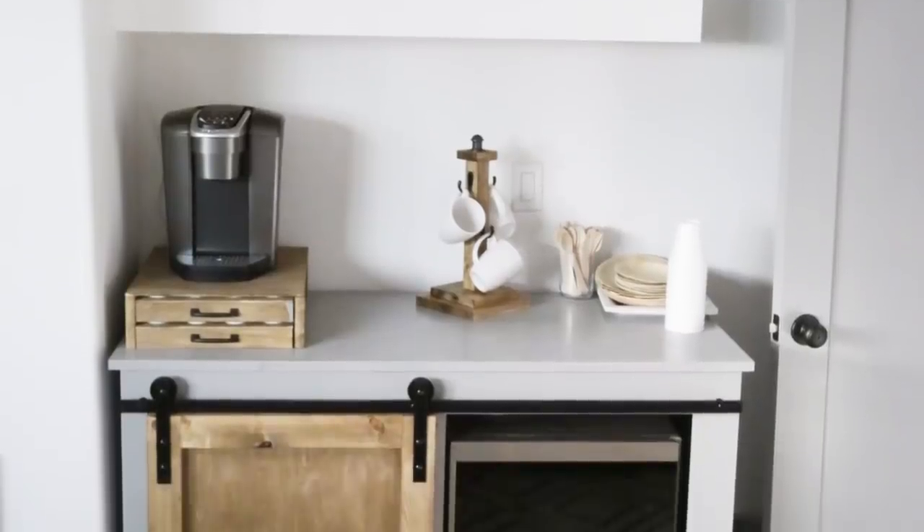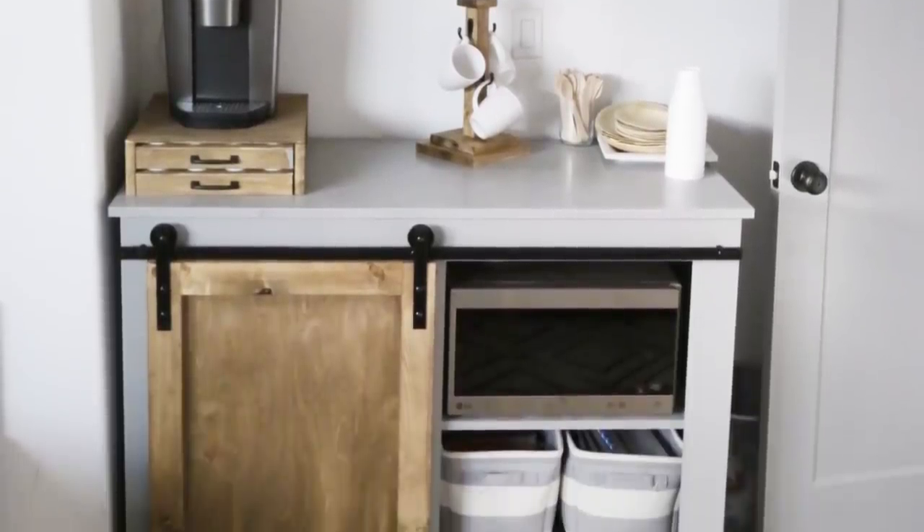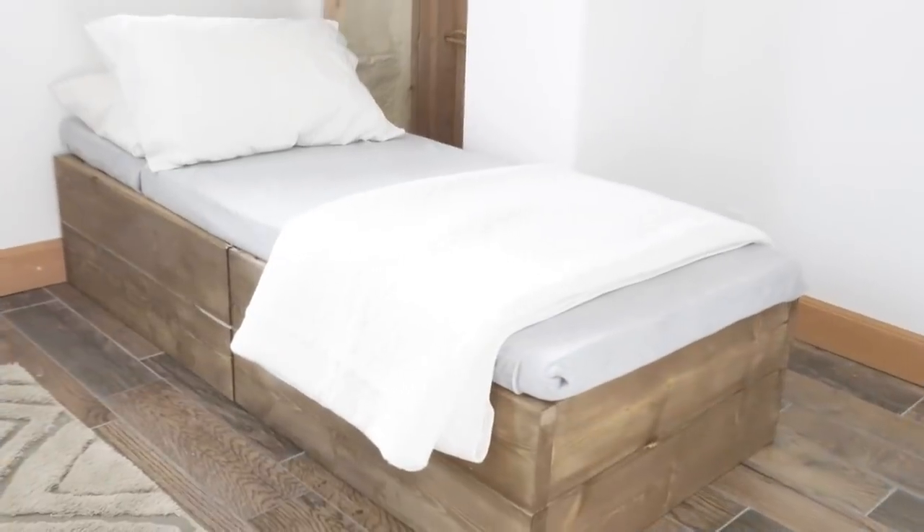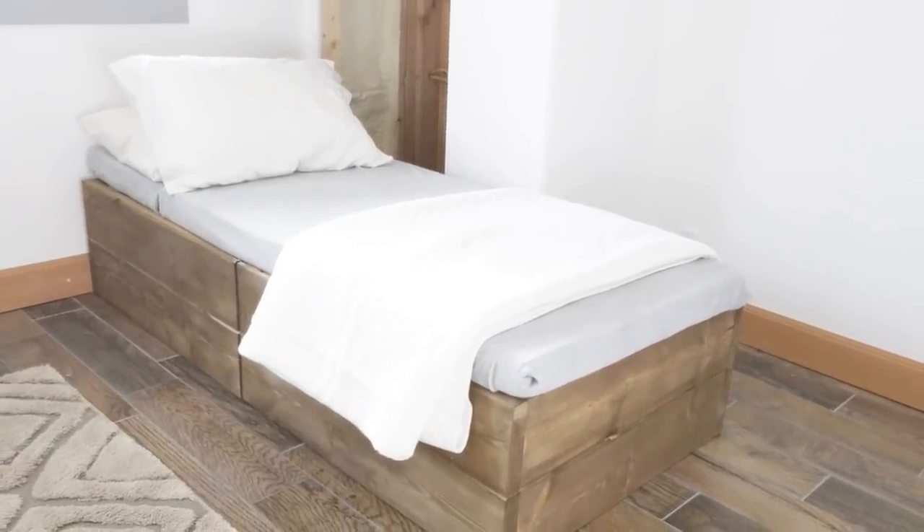A blank room to a beautiful bedroom for $600 — the only way you're going to do that is if you DIY it. All these plans I'm going to show you, I'll give you the cost, and of course you can grab the free plans on my website.